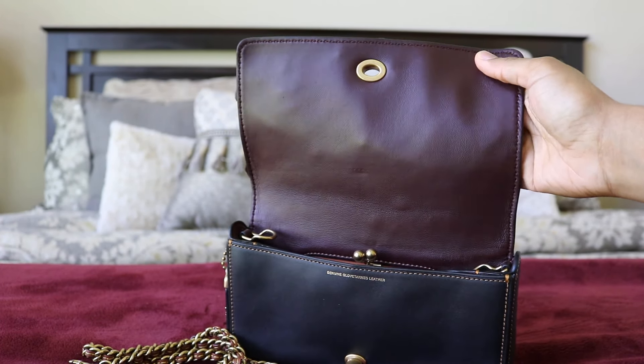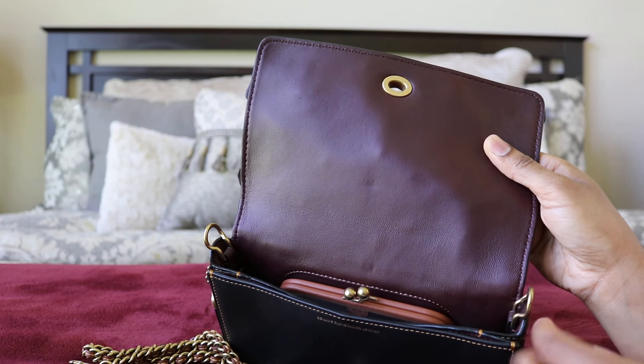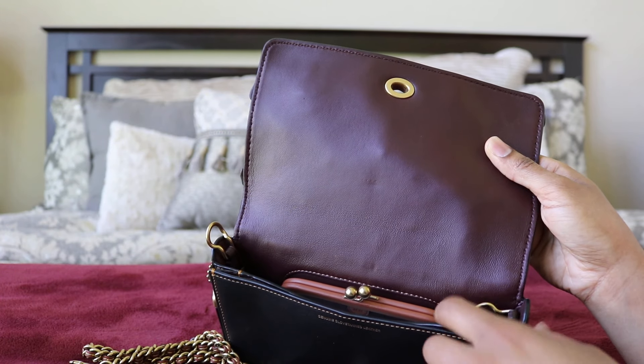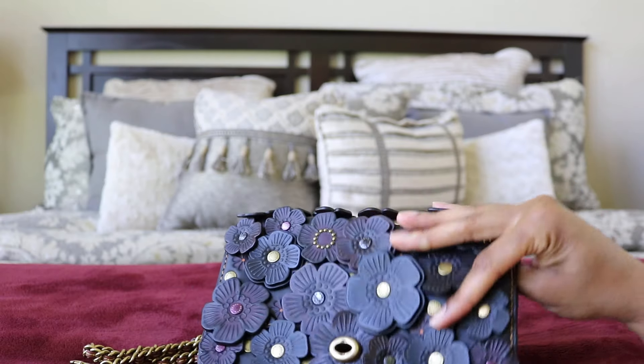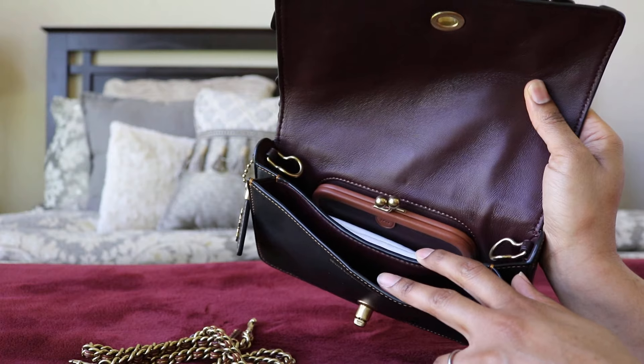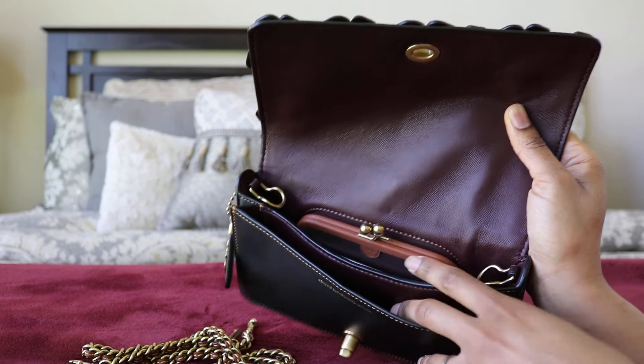Here's the oxblood color interior — super soft. The hardware pieces that hold the Dinky straps can fold in like this, so they're completely out of the way and you can use it as a clutch. Dinkies have this gorgeous little kiss lock area inside, which doesn't hold much — maybe some cards. That's another reason I haven't kept many Dinkies: the kiss lock takes up so much space that there's not much else you can fit in. That's why I haven't really played around with Dinkies much.